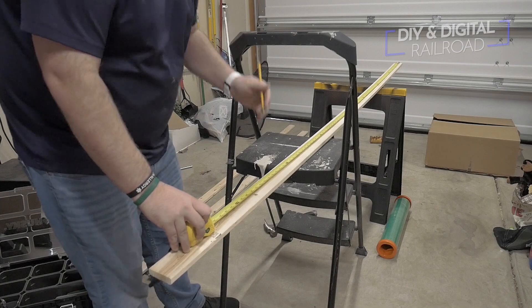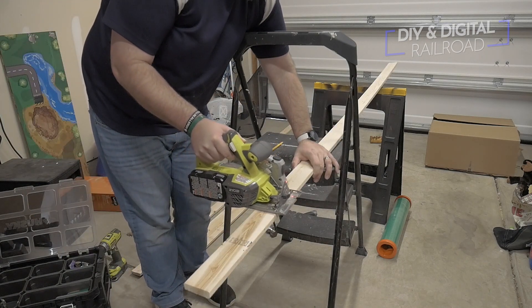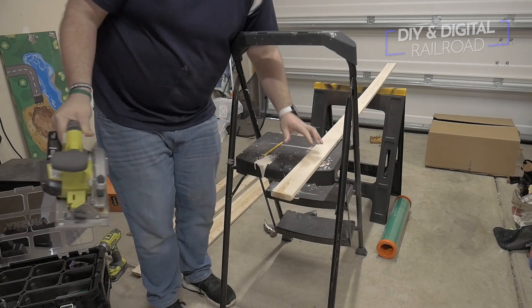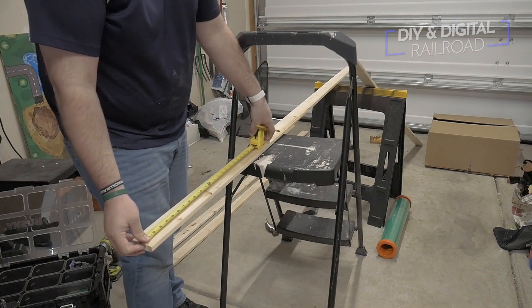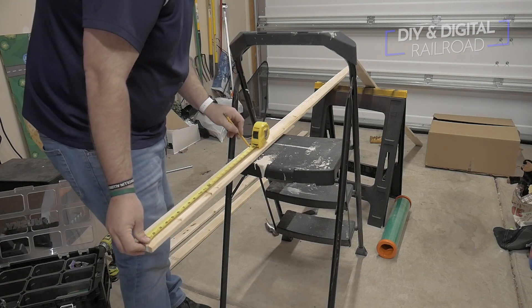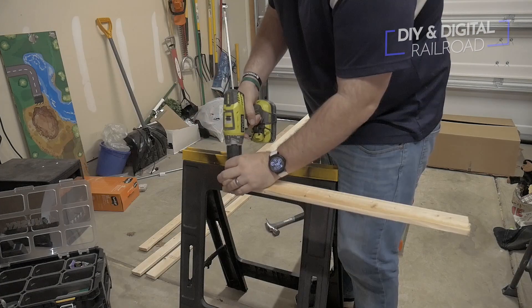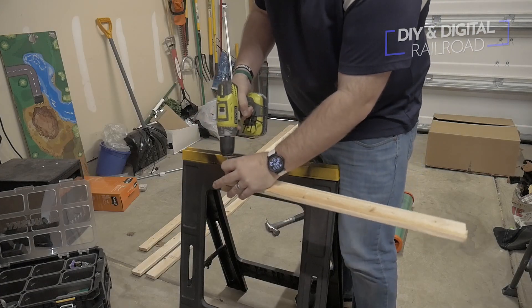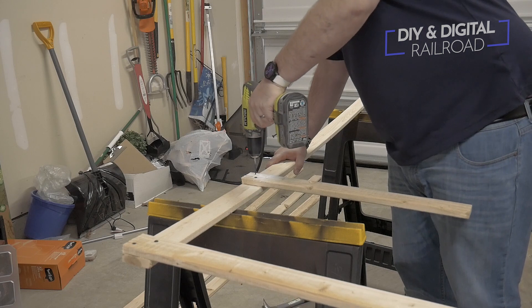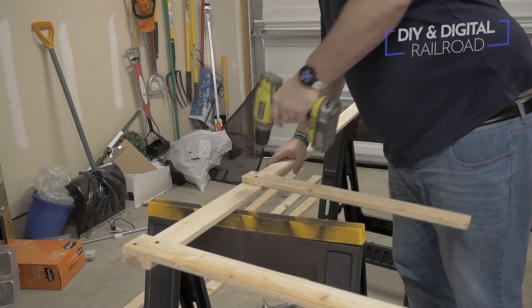I then take a section of lightweight one by two and cut it to the length of the layout on each side. I then take another section of one by two and mark it into 20-inch sections. I then cut those sections and attach them to the 80-inch section that goes across the back end of my layout.